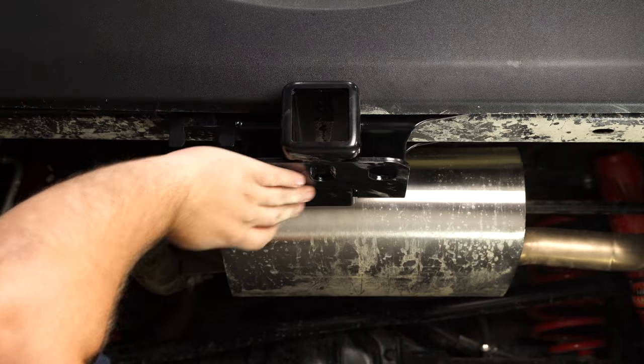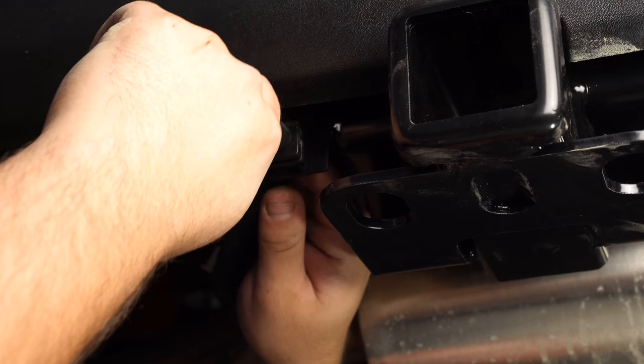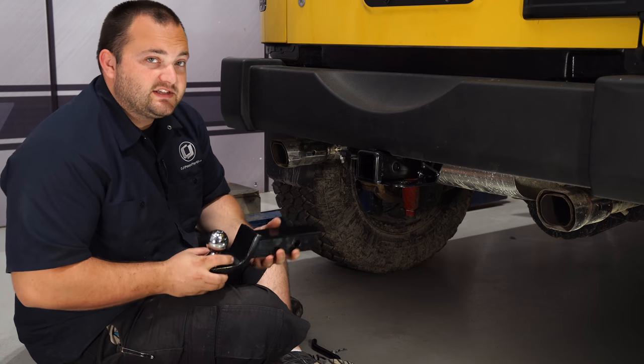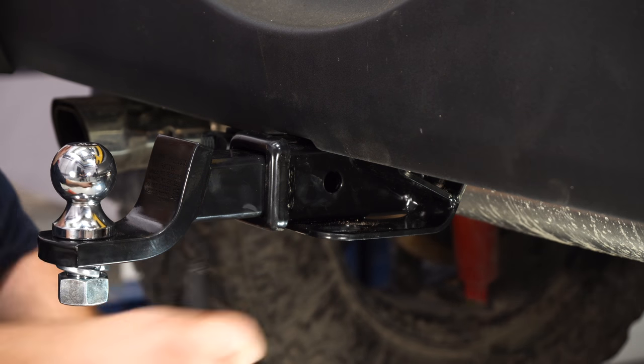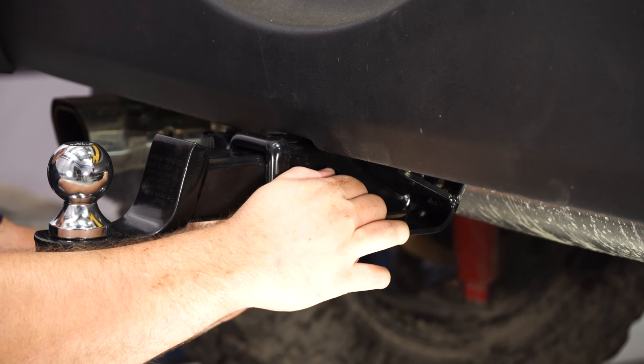We have the hitch fully bolted in. The next thing we're going to do is take the trailer harness and install the plug right here. And there you go — it's nice and secured. Now you can clean up the wiring. Last thing we have to do is install the tongue with the ball. Line it up with the hole in the receiver, install your pin, and you're done.